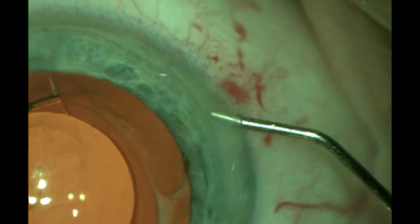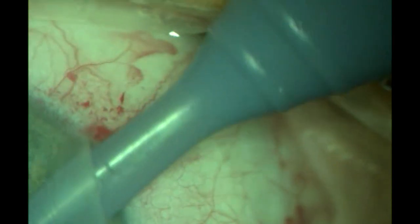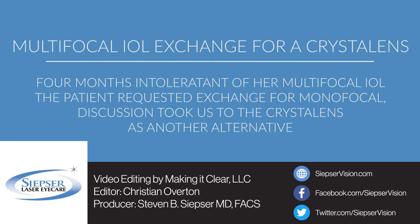Once we have the lens in position, a little Miochol, and I usually place dexamethasone and ketorolac in the anterior chamber. The patient did remarkably well, and on her first post-operative day she had an uncorrected vision of 20/25.